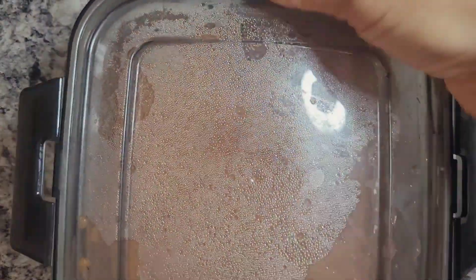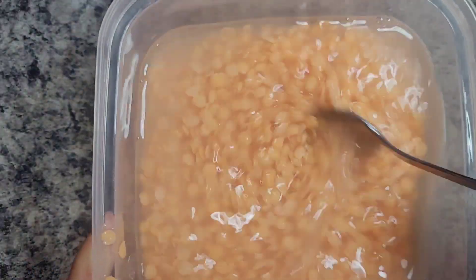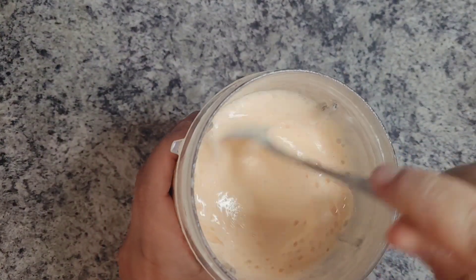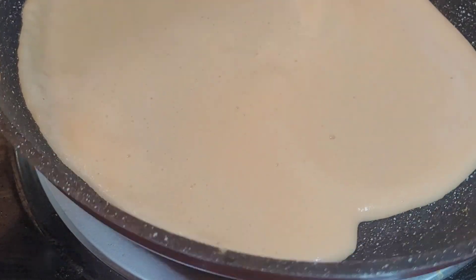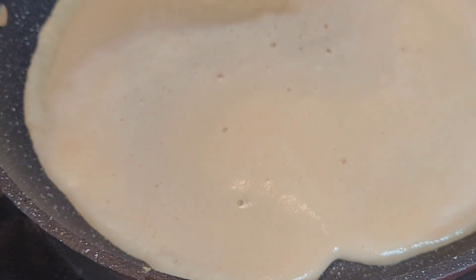All you need to do is wash and rinse one cup of red lentils, then add two cups of fresh water to a container and let the red lentils soak. I soaked mine overnight and then you just add it to the blender and blend it until smooth. After that I like to let it sit for about 10 minutes to thicken up a little bit. While the batter is thickening, have your stovetop set to medium heat and then pour your batter into the pan.